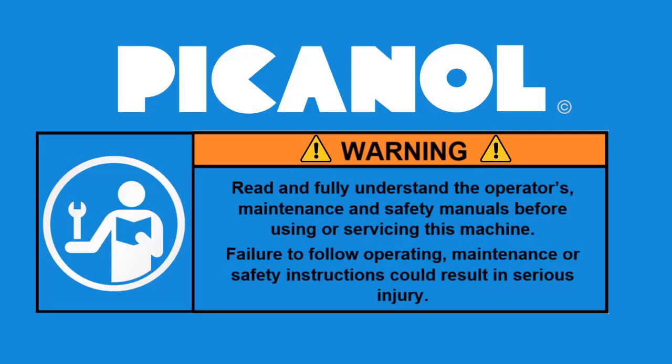Warning! Read and fully understand the operator's maintenance and safety manuals before using or servicing this machine. Failure to follow operating, maintenance or safety instructions could result in serious injury.